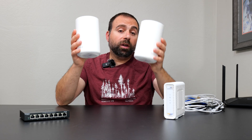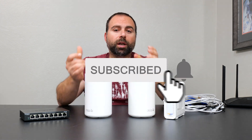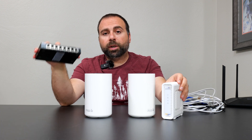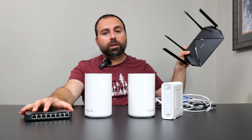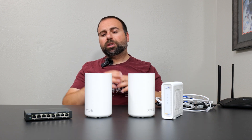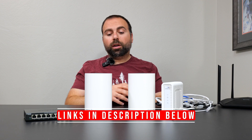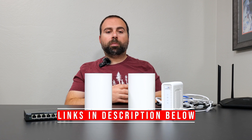Hey, what's up guys? In this video I'm going to show you all the possible ways of connecting the TP-Link Deco XC75. I have a modem here, an unmanaged switch here, a bunch of Ethernet cables here, and I have another router here. If you're interested in the performance, speed test, range test, and what the Deco app looks like, I've done that in a separate video — links and product links are in the description box below.